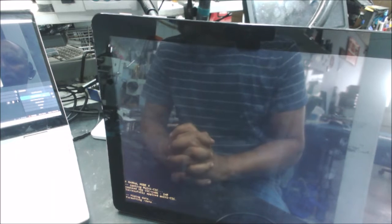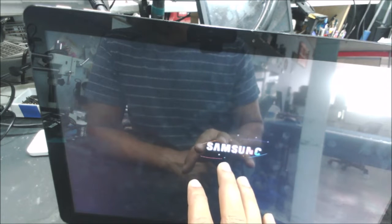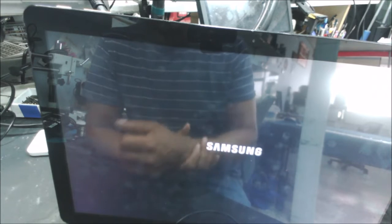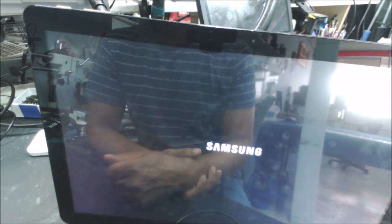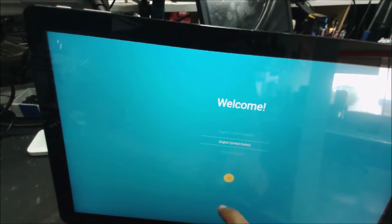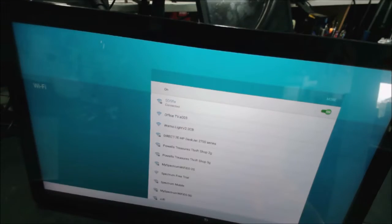The screen is on, it's good and clear, the size is good. Everything in the Galaxy View is gone now. It's connected to the Wi-Fi. Let's go next.